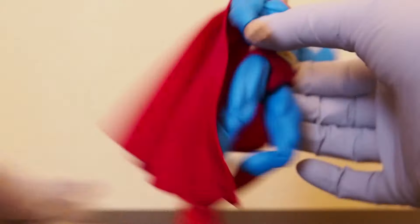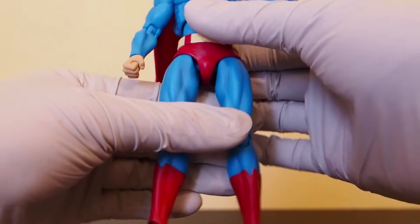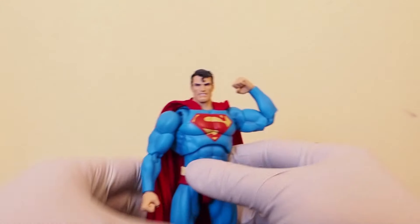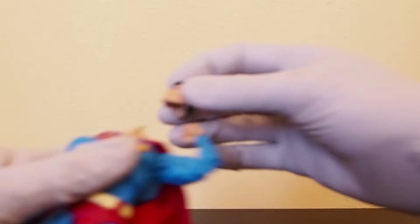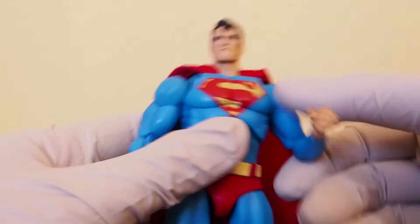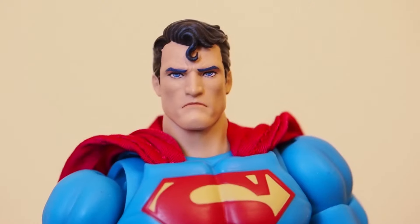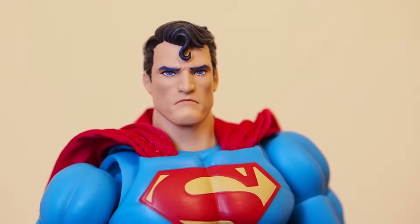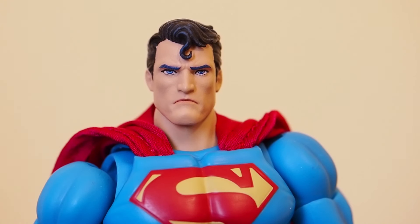I'm not catching everything on frame because I'm not looking at the LCD screen right now, so I'm not exactly sure what I'm capturing. Superman looks great — fantastic looking figure. Let me switch it back to the regular head so you can at least see what he looks like when he's not evil-looking. Zooming in a bit — yeah, looking good. I like it. It's still not a perfect Hush Superman, but it is a lot better than another company like McFarlane.